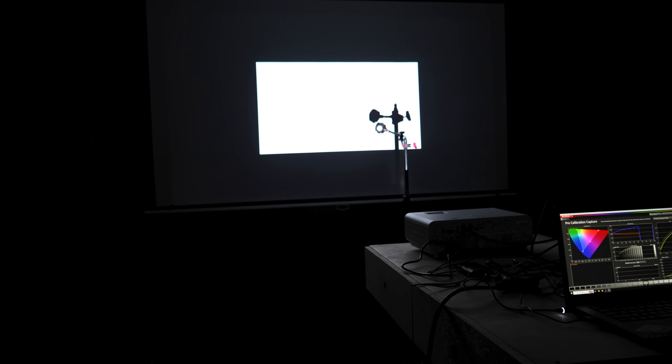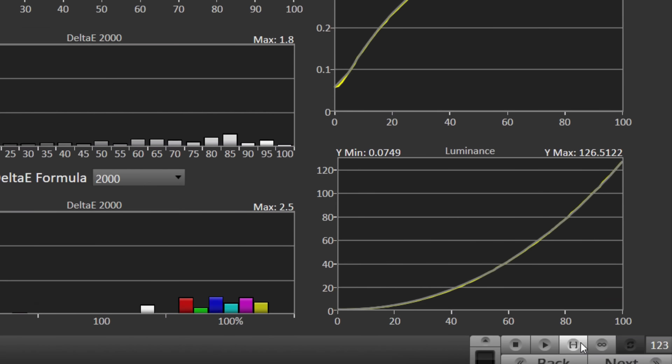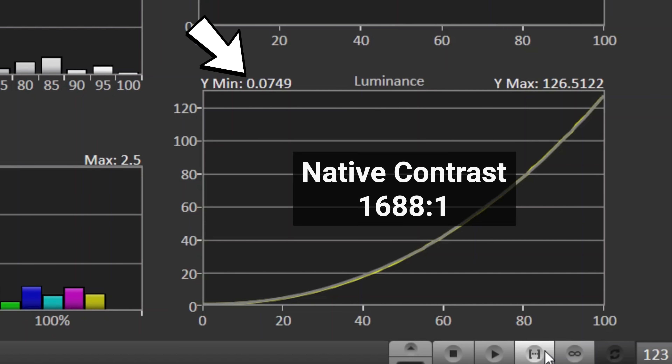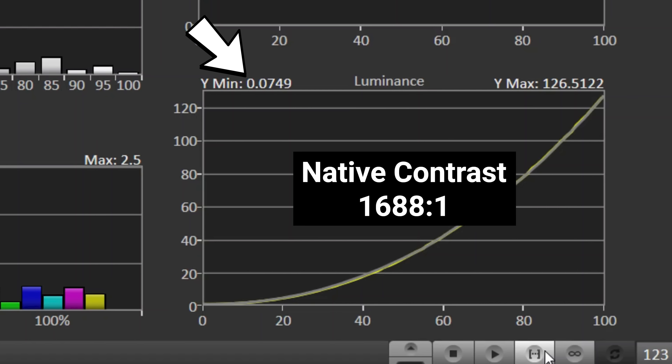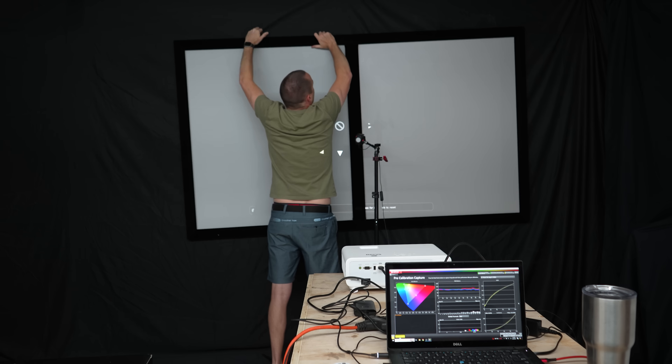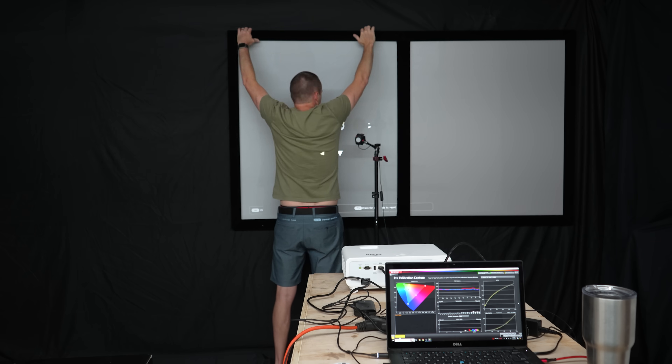After calibration, projecting a 92-inch screen, the X500i measured 126.51 nits peak brightness with a 0.0749 nit black floor, giving it a native contrast ratio of 1688 to 1. Then, without moving the projector or the test probe, I measured each screen's peak brightness, black floor, grayscale curve, and color accuracy.